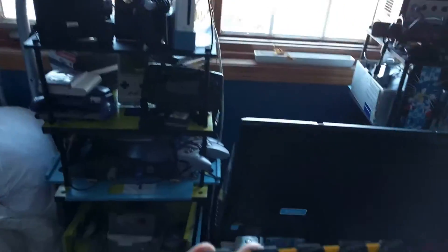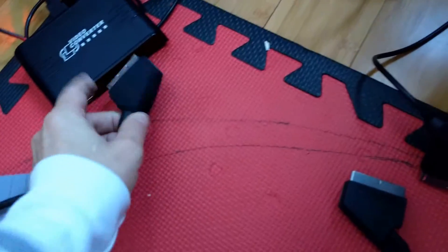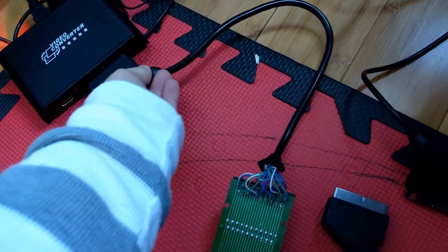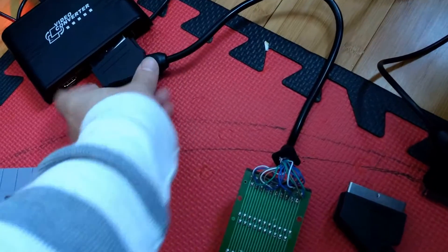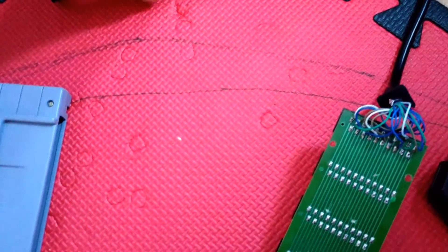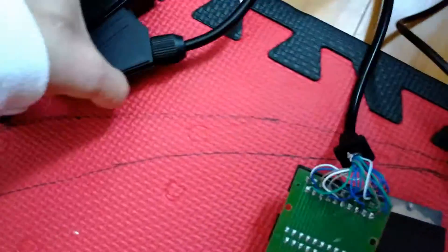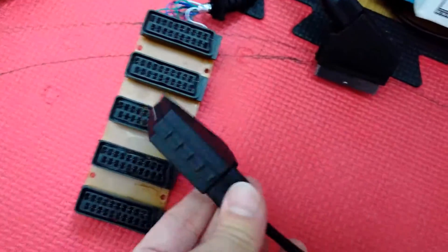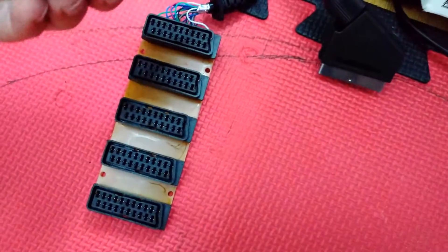So I did this. I'll show you the solution and we'll see how that works out. I wish I would have made a video of the problem itself, but whatever. One of these is the Genesis, one of these is the Famicom. Plugging them in now.